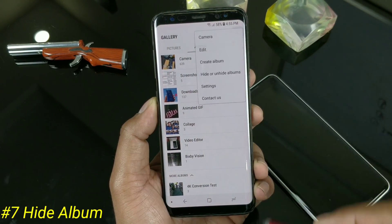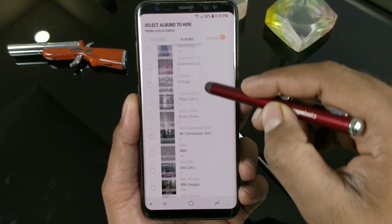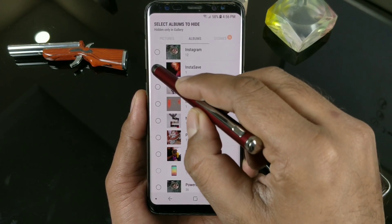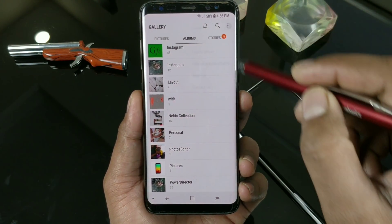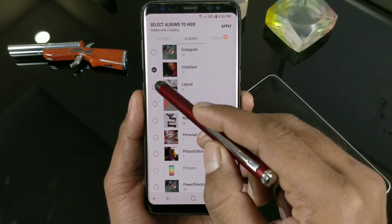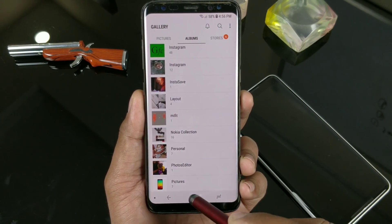In the gallery, there is an option to hide or unhide. Once you go in, you can see the hide or unhide album option. Not all folders can be hidden — by default folders you cannot hide, but folders you have created yourself you can easily hide. To unhide again, just click that option, uncheck it, click Apply — boom, you've got your folder back.